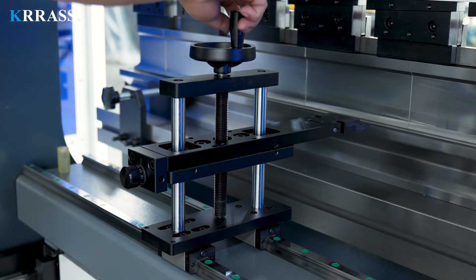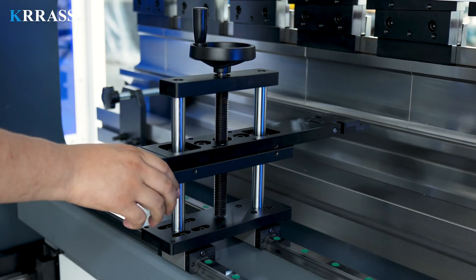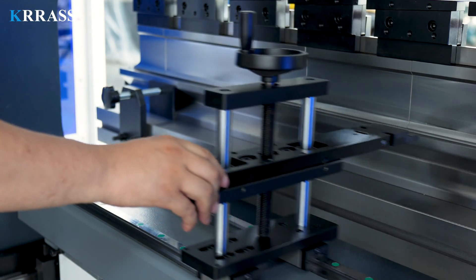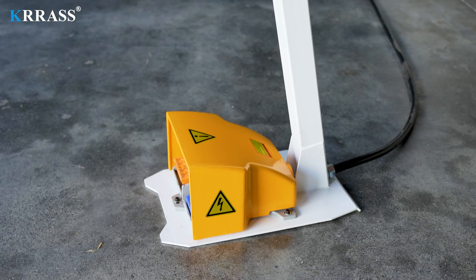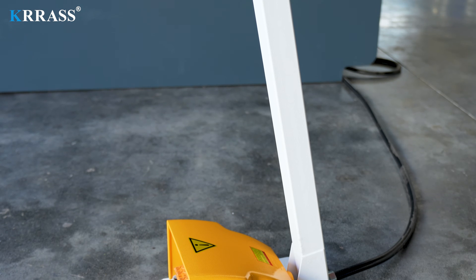The manually adjustable back gauge, with fine-tuning capabilities, accommodates various bending needs. The Korean Kakin foot switch offers extended service life and enhanced safety features.